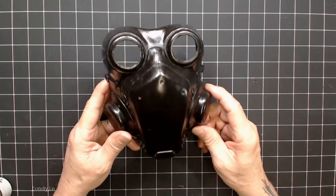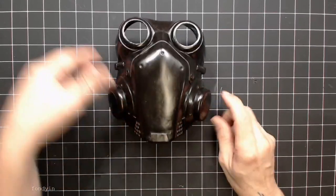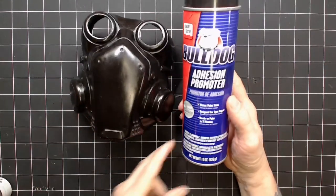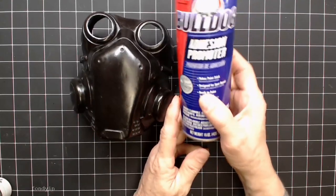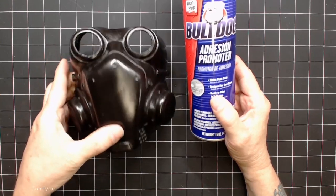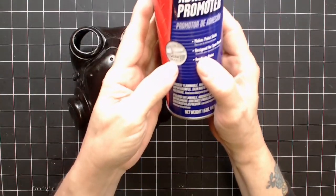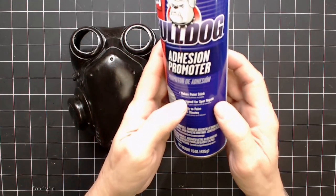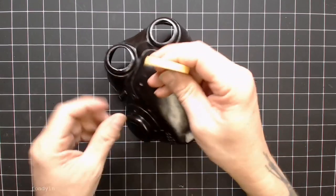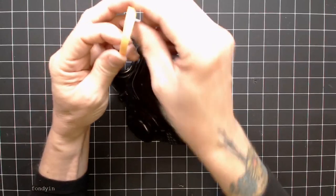Now I know you're looking at this mask and you notice this bright kind of shiny sheen to it. That's because ahead of time, I went ahead and sealed it with a Bulldog adhesion promoter. This stuff is wonderful because it's designed for like bumpers of cars — automotive stuff that's flexible. It works on plastic. It just helps make paint stick better. And we're going to be doing some masking. We have some Tamiya tape, which is perfect for masking.